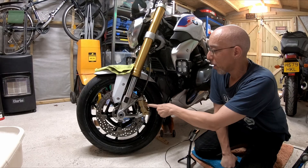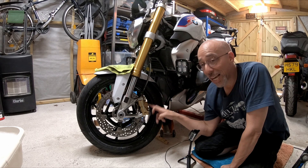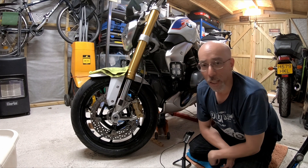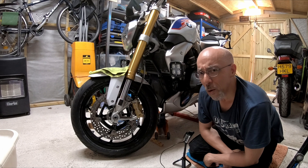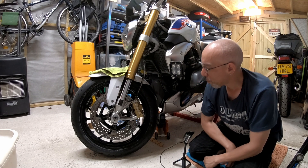I want to replace the worn out brake pads on my Hayes caliper. I've already done the other side just to make sure I knew all the steps and didn't fall into any traps. It went okay — probably took an hour longer than it should have, but we're just about there.